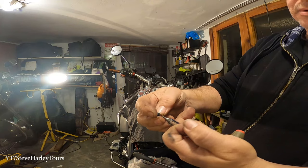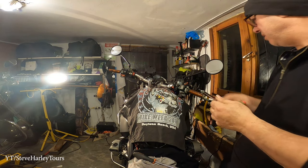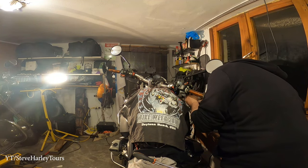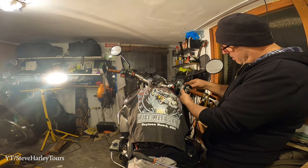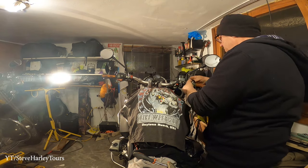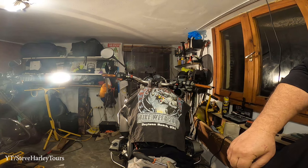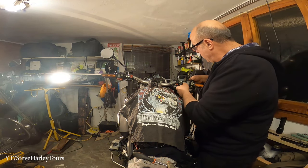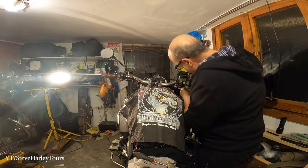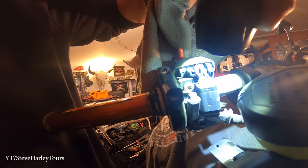I took this little one out — looks like a torque something, I'm not sure. I'm taking everything out. It's a good time to clean the whole section, grease the throttle cables, and do a full inspection. I'm going to disconnect this and open up from here.